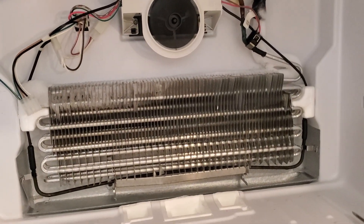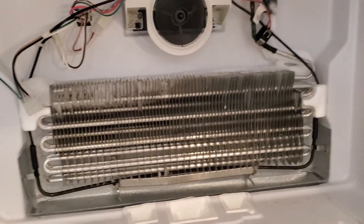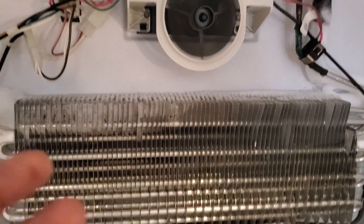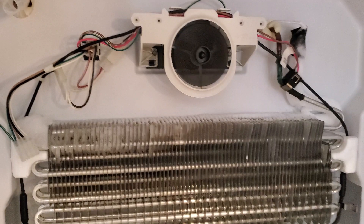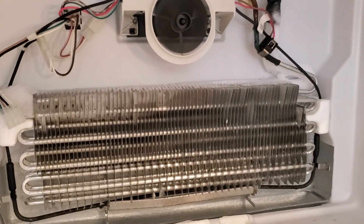What we have right here is an actual Freon problem — what we call a seal system problem. What happened is the technician came out, looked at it, and thought it was actually a defrosting problem with the actual defrost control board.